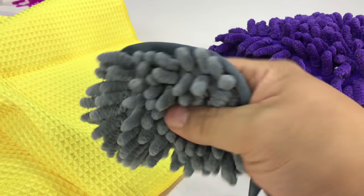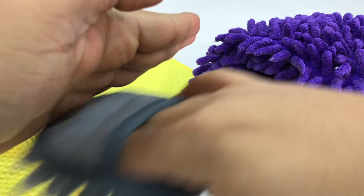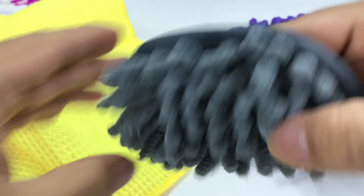And then this small finger mitt is for getting into all those little places — really, really cool actually. Like where the windshield meets the dashboard, it's really hard to get down in there because of the angle. So this is kind of cool that you can have something over your fingers, get down there, and clean up those hard-to-reach crevices.